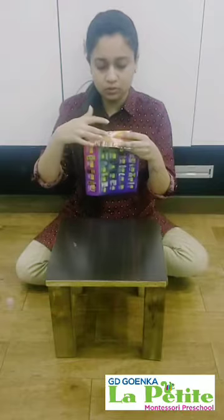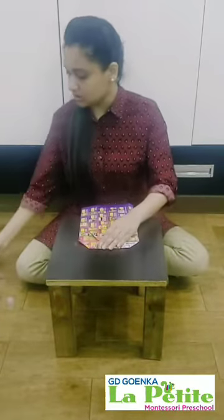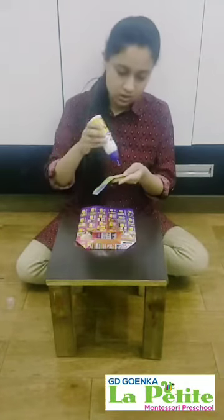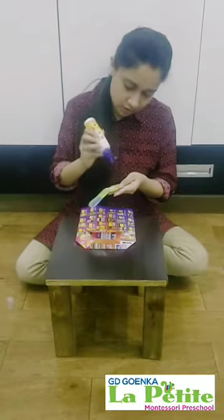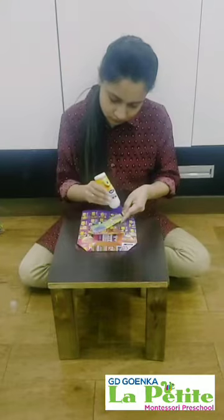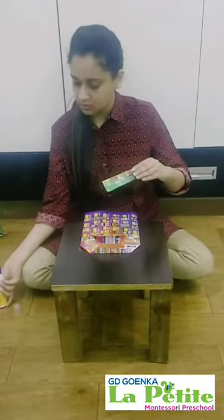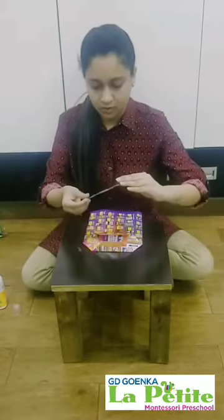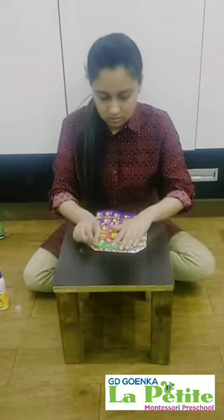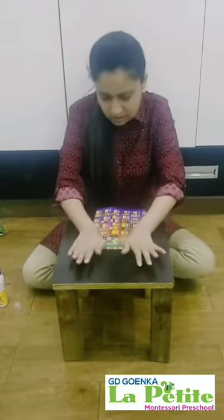So now we have to paste both of these together. For this I will be using a cutout of a rectangular shape that I have already cut before. Now we will apply some fabric glue on it, and then we will paste it onto the side and press it properly so that it doesn't open up.